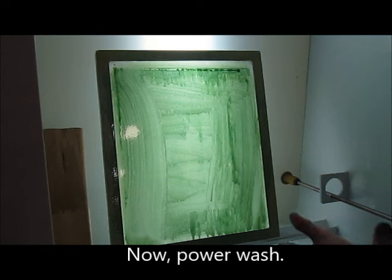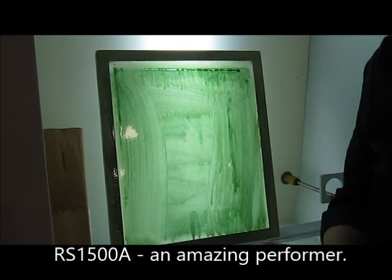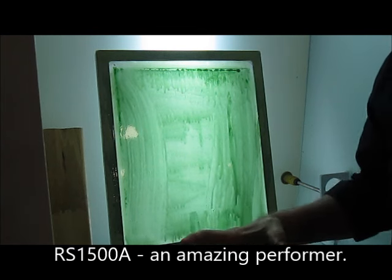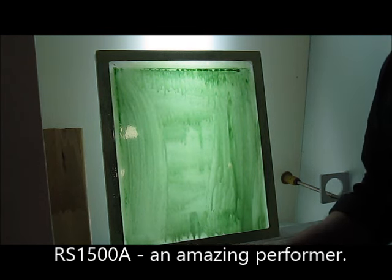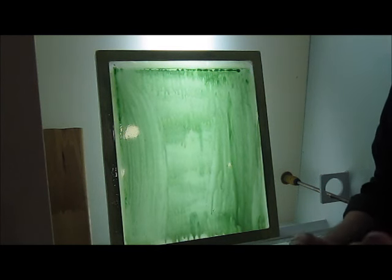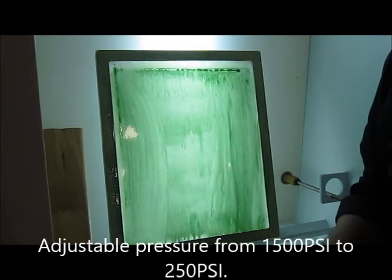The power washer we're going to be using is the RS1500A. Small, compact, weighs about 60 pounds. But it has an adjustable pressure — I can go up in pressure up to 1500 psi or down to 250.